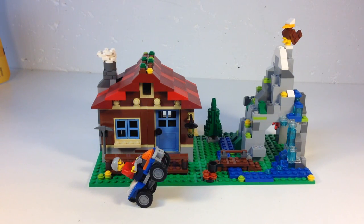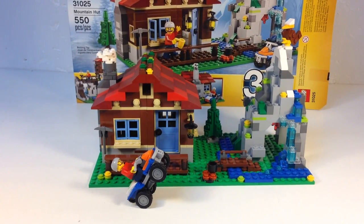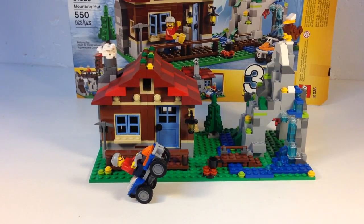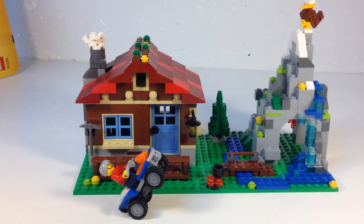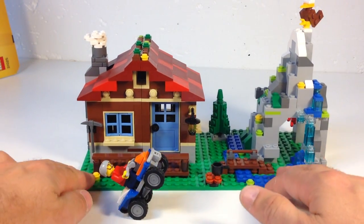Hey, it's BrickAzar. Today we're going to look at the LEGO Creator Mountain Hut, set 31025. It's one of those three-in-one Creator sets — it makes a mountain hut near a snow-capped mountain. We just built the main model using just about all the pieces with no extra pieces left over. You get one minifigure and a building that can open up. I like the water features — it's a pretty neat little set.